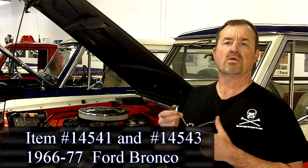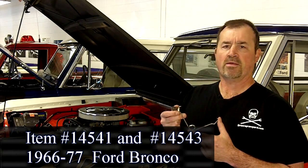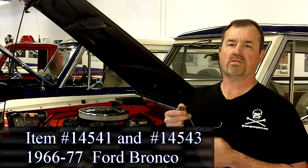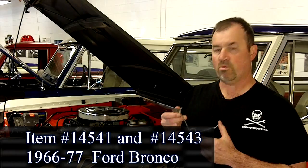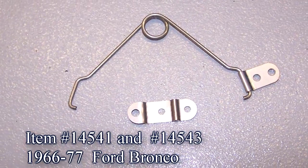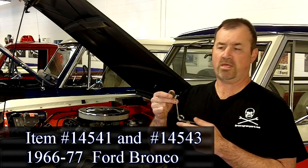Our next new product is for the 66 to 77 Ford Bronco — it's this reproduction license plate spring. These were originally designed by Ford so that for the Bronco, which was a utility vehicle, you could drop the tailgate, reach under, grab the license plate, and pull it down so it was visible with the tailgate down. We reproduced this, made in the United States, in high quality stainless steel spring steel, and we also made the bracket stainless steel so you can either paint it or leave it the way it is.